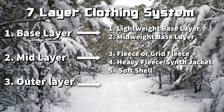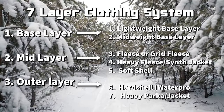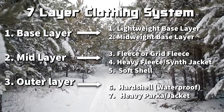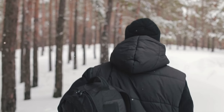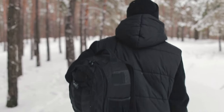Layers six and seven mimic the outer layer in the 3-layer system as weather protection layers — layer six being the hard shell jacket and pants, and layer seven being a heavy insulated parka or jacket. Layer seven provides maximum warmth and is designed for extreme cold when your activity level is almost zero. Think of level seven as like checking IDs or guarding a tree stump — not really ideal for the active prepared citizen.